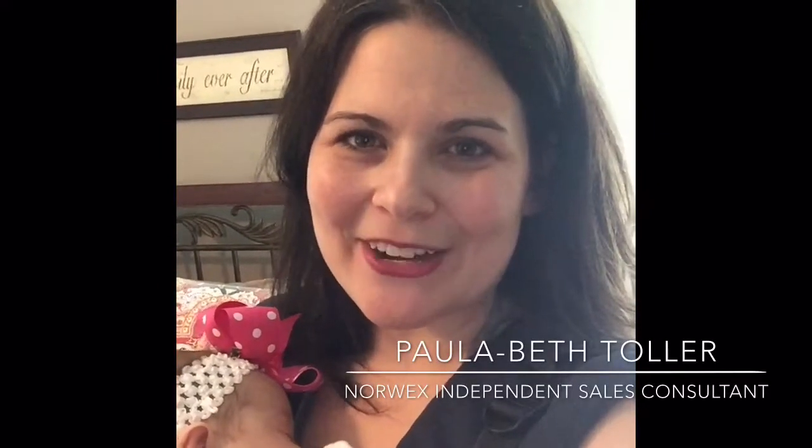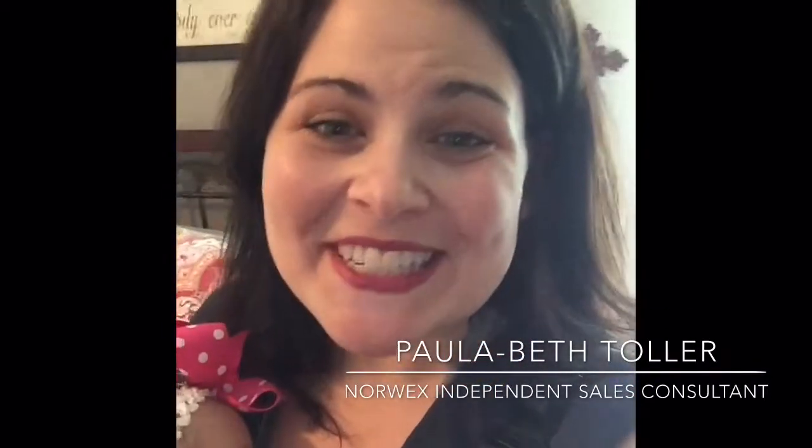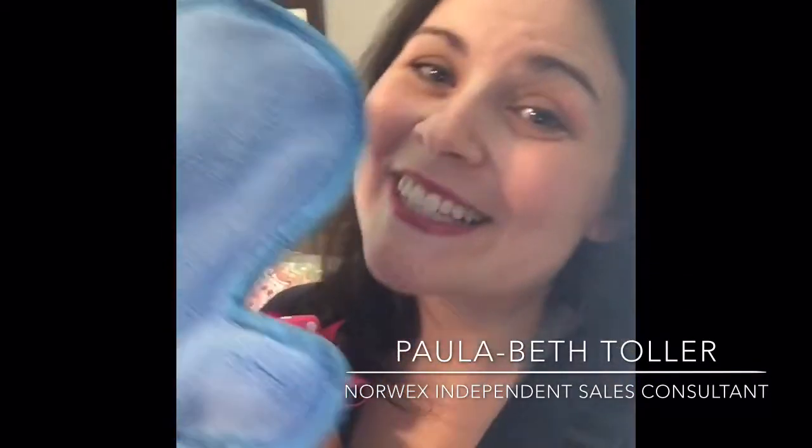Hey guys, Paula Beth Toler, Norwex Independent Sales Consultant here. I've also got my little helper Evangeline. Today we're going to tell you about the Norwex dusting mitt.